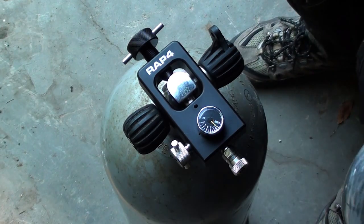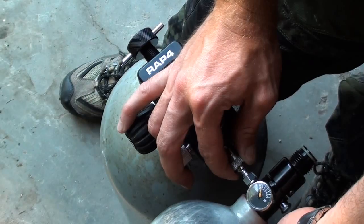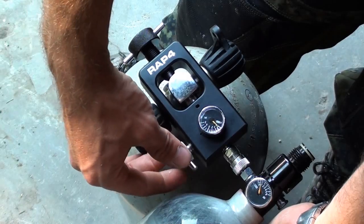Okay, I'll show you that one more time. Take your HPA tank and secure it onto the coupler. Make sure it's on there and make sure your bleeder valve is closed.